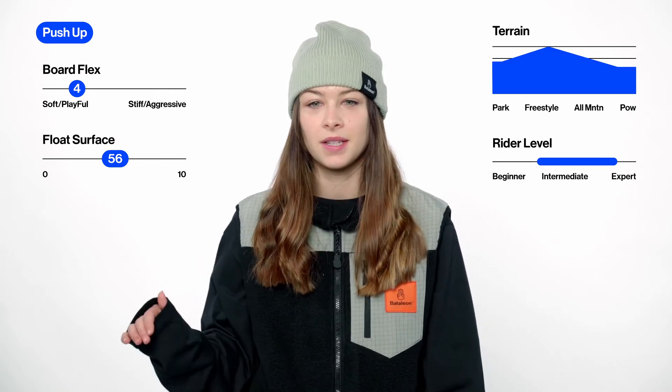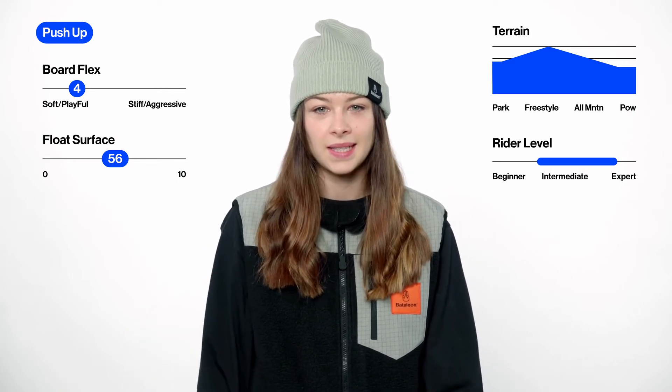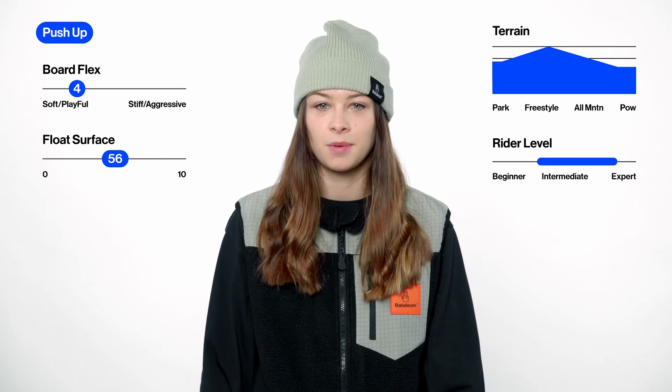It has a medium tip-to-tail positive camber, a medium flex, and is rated for intermediate to expert riders.